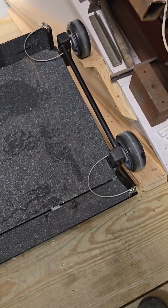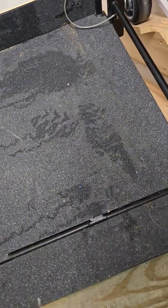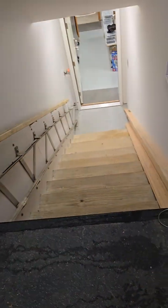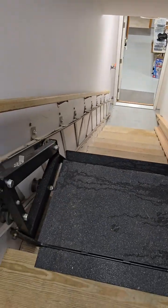There's a fold-down ramp that I just pull a pin on. Now I can roll whatever load I have onto the stair lift.